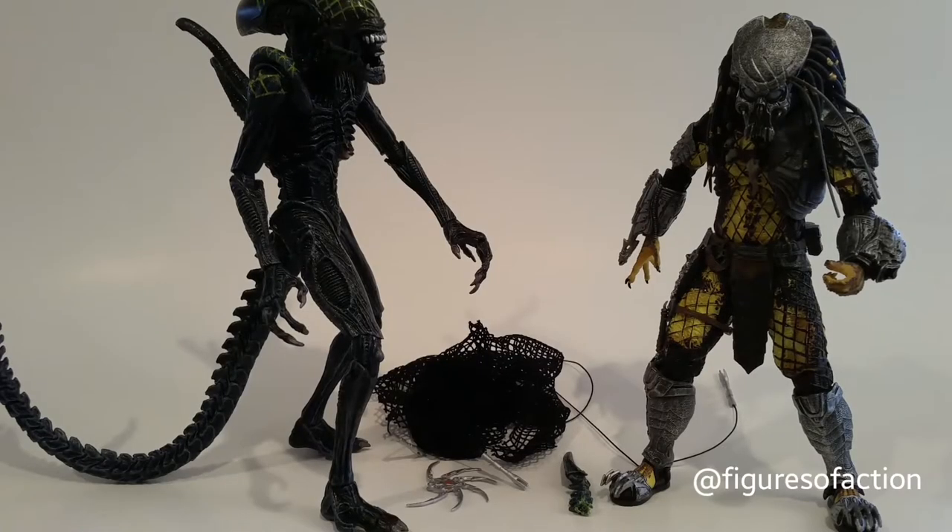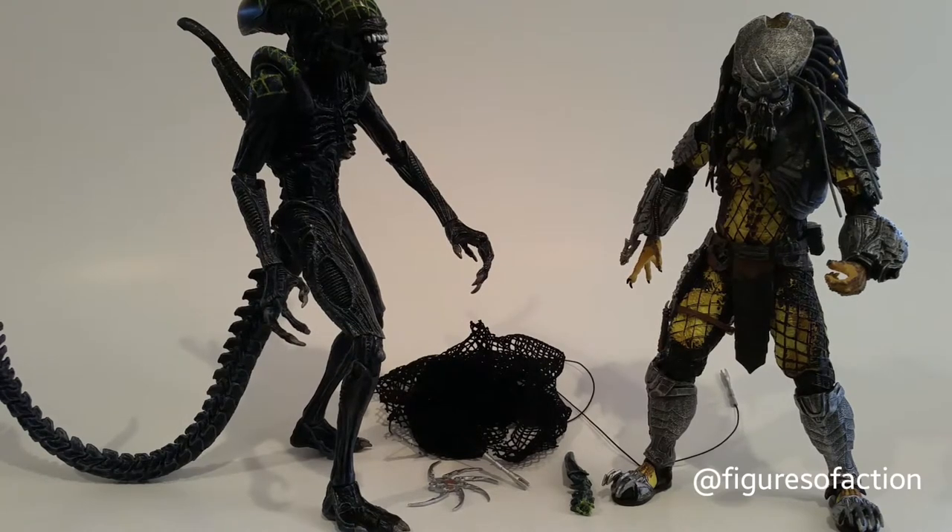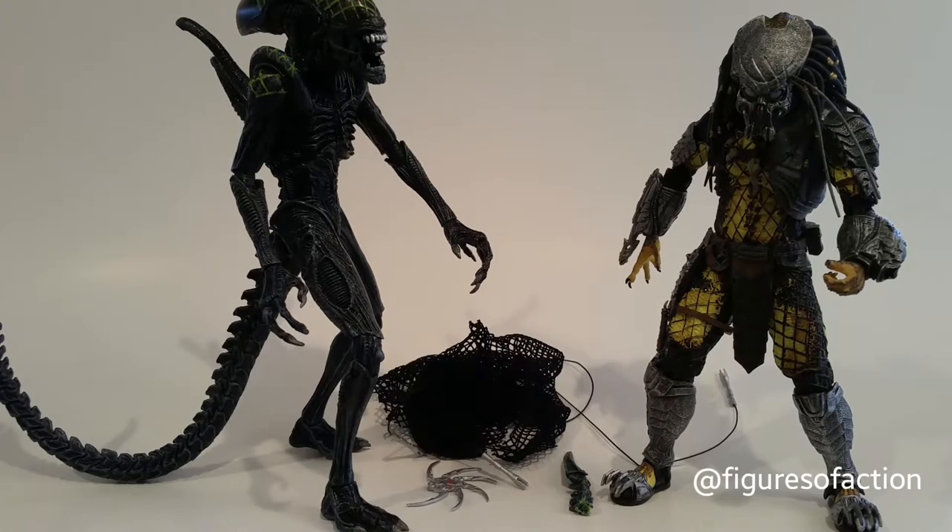Figures of Action here, and today we're taking a look at the NECA Alien vs. Predator Rivalry Reborn 2-pack, which features the Grid Alien vs. the Celtic Predator. It's a Toys R Us exclusive that I've been looking for for months, and I finally managed to get my hands on one yesterday. I was not disappointed, because I did not have a Grid Alien and I did not have a Celtic Predator.